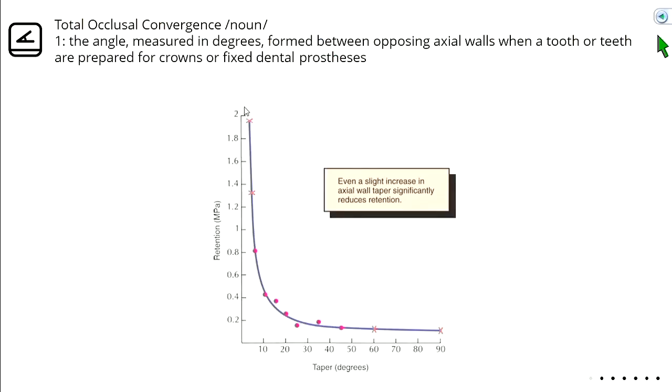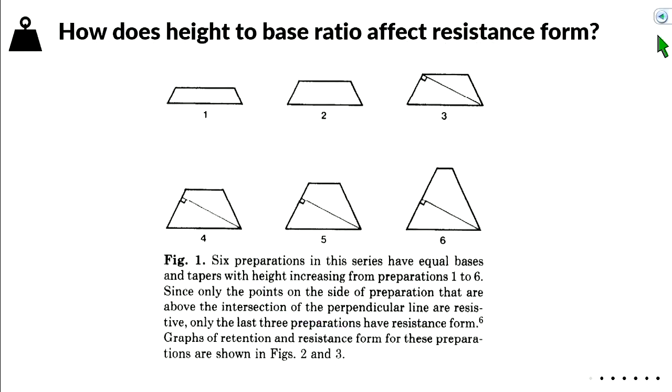Taper and retention are not in a linear relationship. At about 30 degrees of taper, retention drops off dramatically. Measuring retention in megapascals, as taper increases, retention exponentially decreases. So your taper has an exponential effect on retentive value.